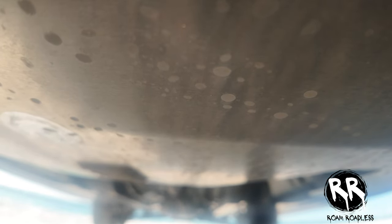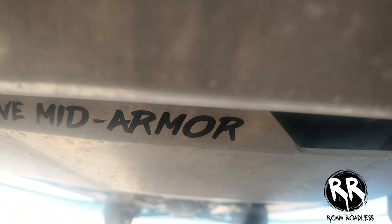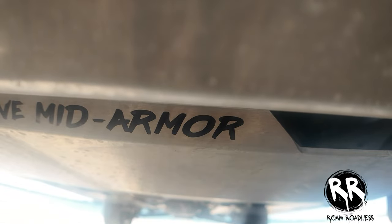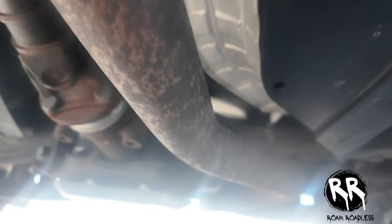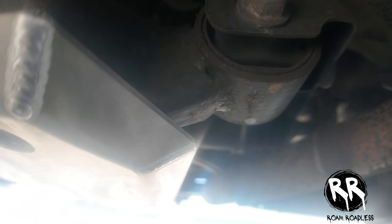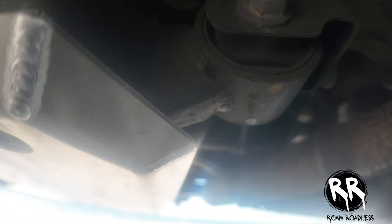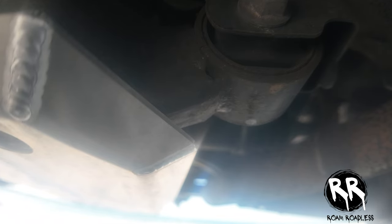Your second one is the mid plate, which covers the transmission — this will protect you from putting a hole in your transmission or denting it badly. Then your last one covers your rear differential, making sure all the main components on your undercarriage are protected. So if you do go on a rocky or bumpy trail, you have the extra peace of mind to know that everything's protected.